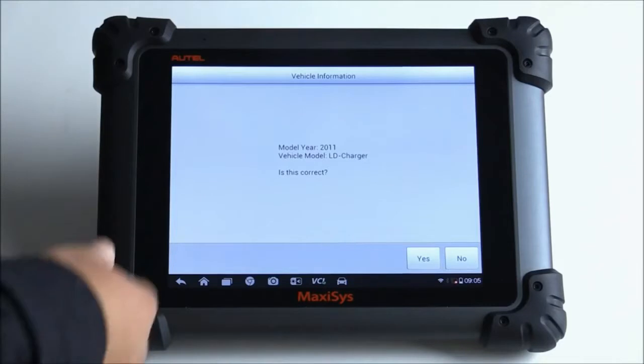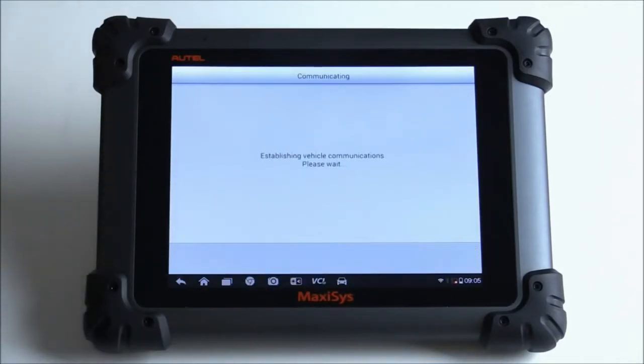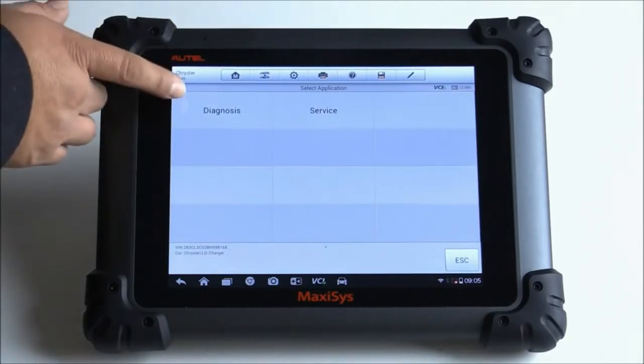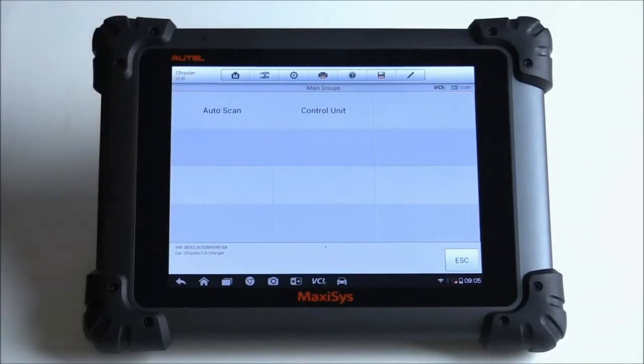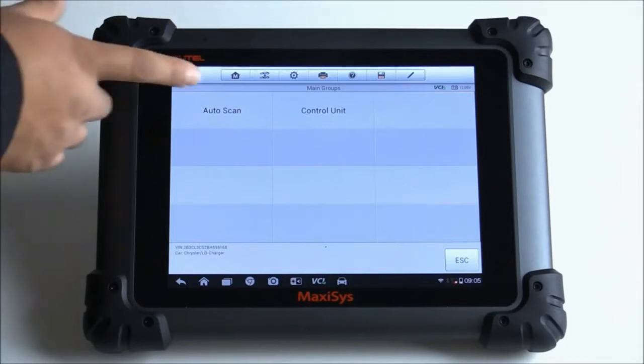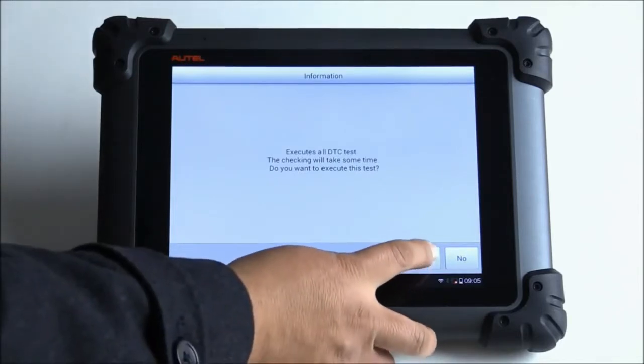It detected the car — model year 2011 Dodge Charger. Hit Yes if that's correct. Then it asks what I want to do: Diagnosis or Service. I'm going to go ahead and click on Diagnosis. You can either do an auto scan, which will scan all the possible modules on the vehicle, or you can do a control unit, which lets you go to a specific module. I'll just hit auto scan. It says execute all DTC tests — the check-in will take some time. We'll hit Yes.